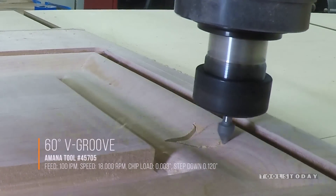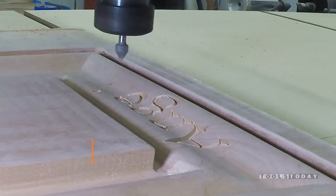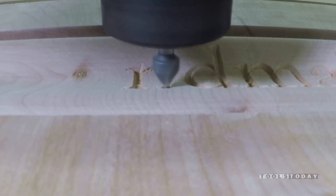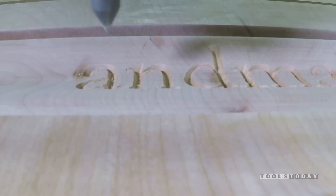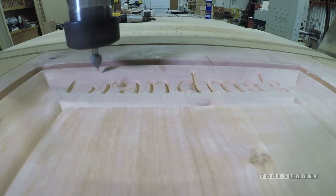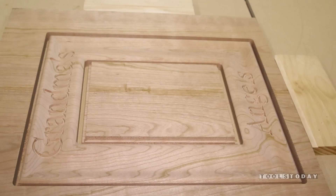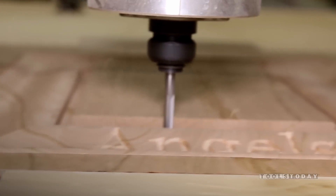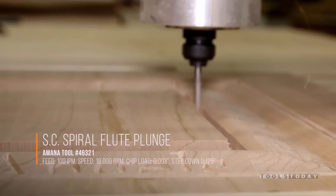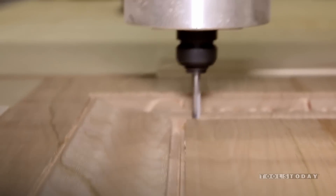For V-carving 'Grandma's Angels,' we're using the Amana Tool number 45705 — a 60-degree V-bit, half inch wide with a quarter-inch shank to fit most hobby CNC machines. If you're looking for a really good 60-degree V-bit, this is it. It does a great job. We'll get 'Grandma's Angels' carved out, then cut the frame out. With that all done, it's time to cut it out using the 46321 two-flute spiral upcut bit to cut out the middle and outer frame.